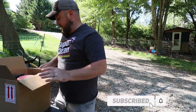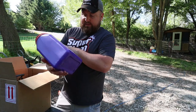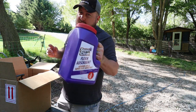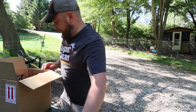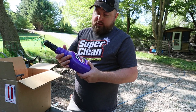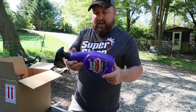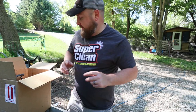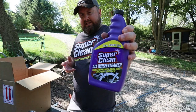Let's see what the good folks at Super Clean sent us. We got about three pounds of their floor dry — that's going to come in handy. We also have some Super Clean foaming task cleaner degreaser, which I might use to soak engine parts. I want to point out — all this stuff is biodegradable. We're not going to use those today though.